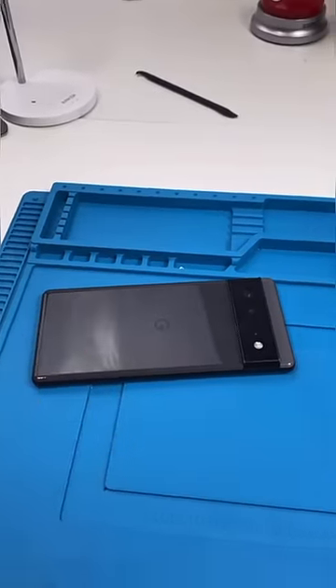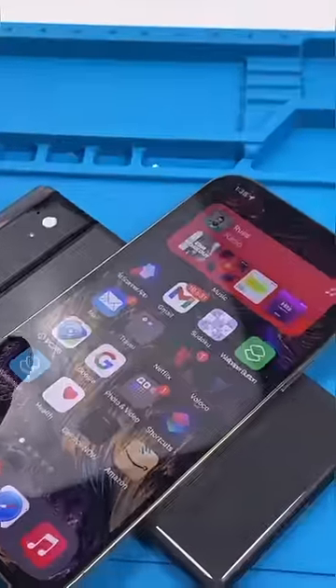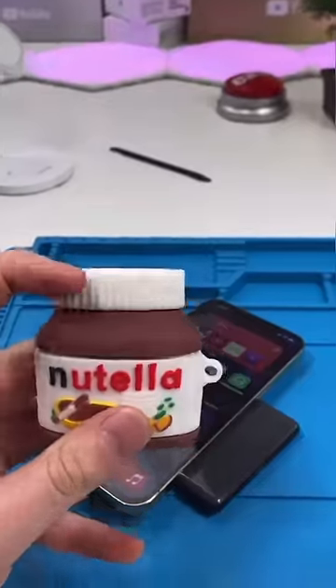Check this out, I have my Pixel here. Slide the iPhone on. Now I'm charging my iPhone with my Pixel. Please add this, Apple.